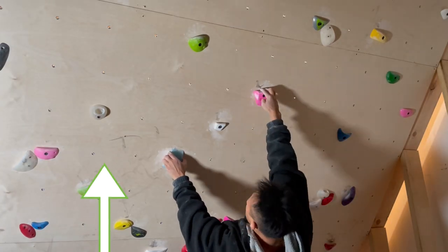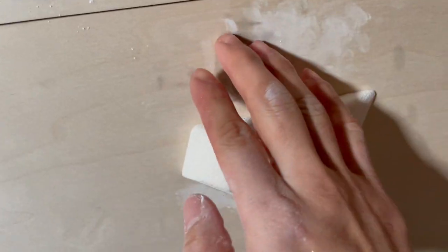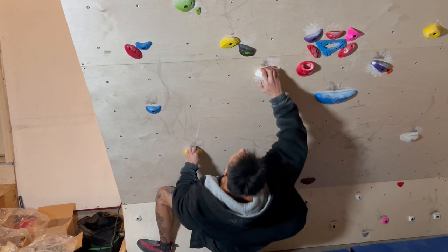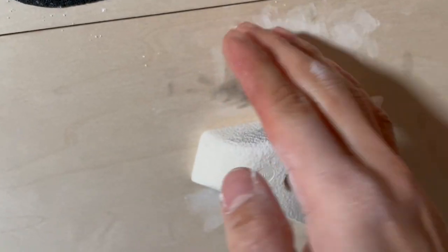It'll boost your climbing capabilities by at least 300%. Wet hands are very prone to slipping, which does highly increase your chance of getting injured. Not to mention, wet and greasy hands make the holds wet and greasy for everyone, so try not to.